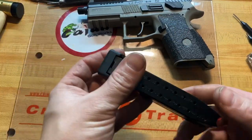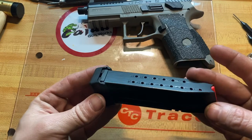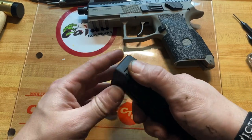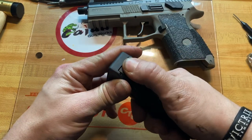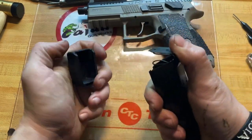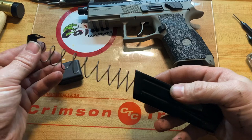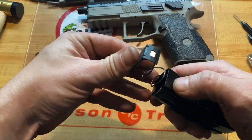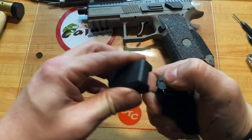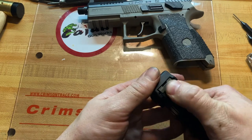If you have the extended base plate magazine like this, you're going to have this piece of metal coming out the back. You might have to use a flathead or something, but I can just pull this down with my thumb. Once I do that, I can slide the plate off. To put it back together, just push it down, get your plate and slide it on, and then push that up in there and it'll lock itself in place.